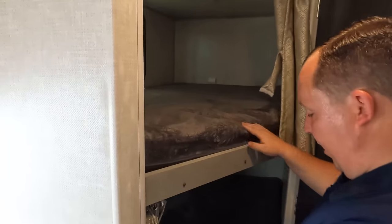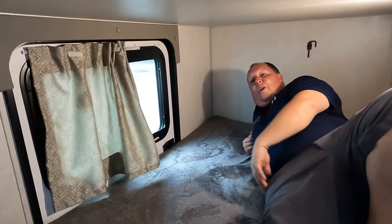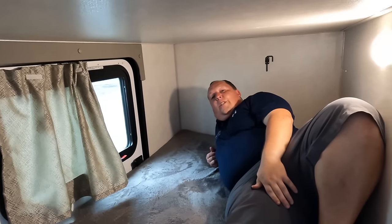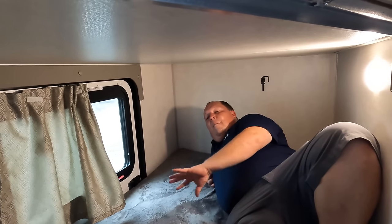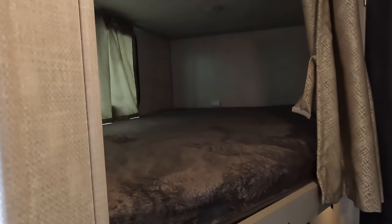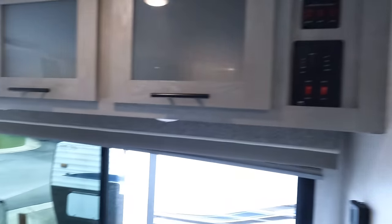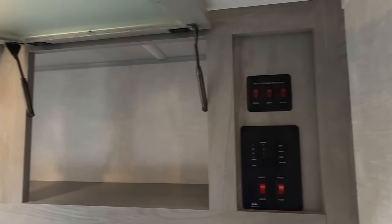Right over here we've got the bunk beds. The lower bunk flips up from the outside. We've got lights and USBs here. Believe it or not, it's comfortable — this is nicer than some of the others, and there's more headspace than in bigger trailers because this one flips up the other way. Up on the top bunk there's light and USB, with good head height there too. Over here we do have nice storage above the dinette. Those are your tank fills.